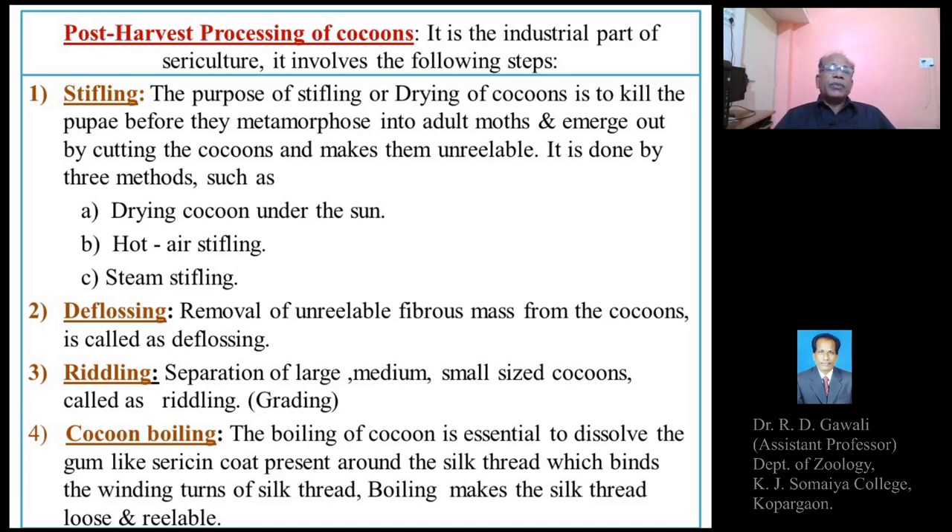After stifling or drying, the next step is deflossing. Whatever the undesirable or unreelable fibrous mass present around the cocoon should be removed — this is called deflossing. Floss means the unreelable fibrous mass present around the cocoons, and its removal is called deflossing.